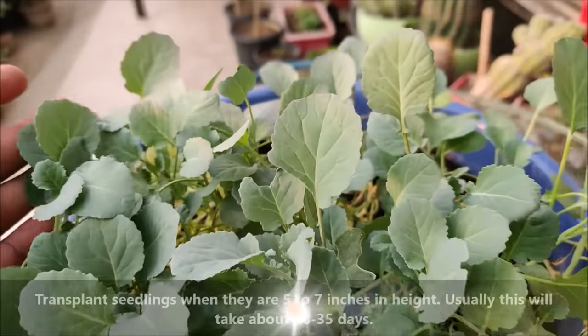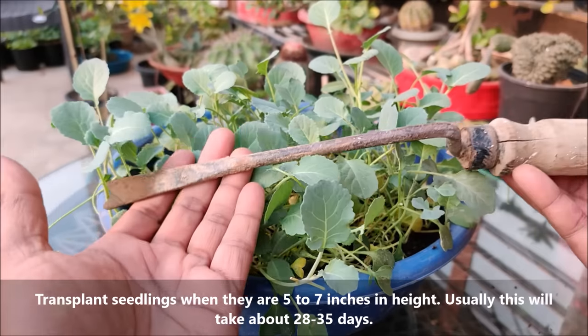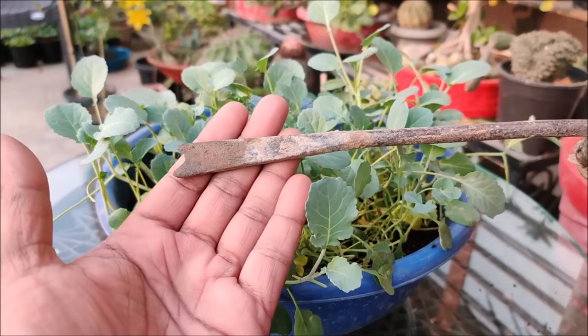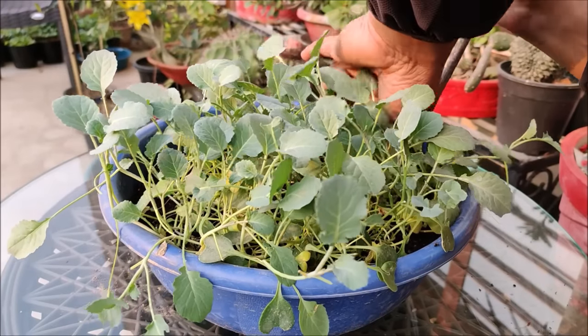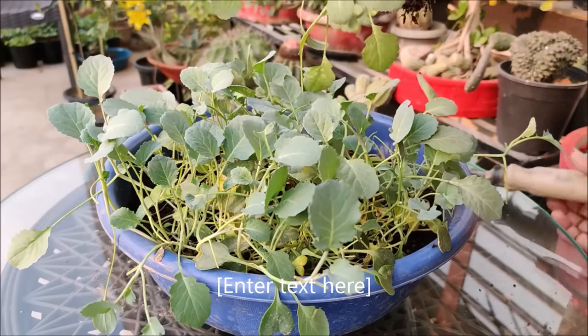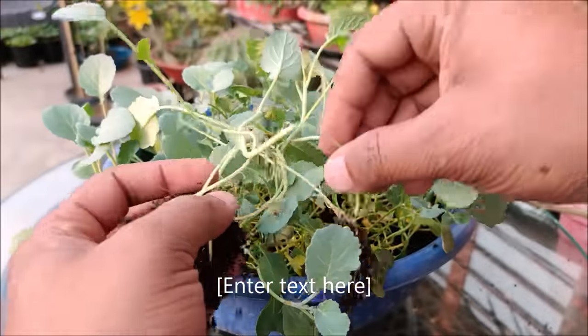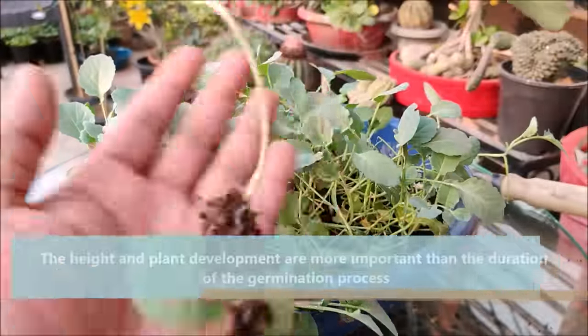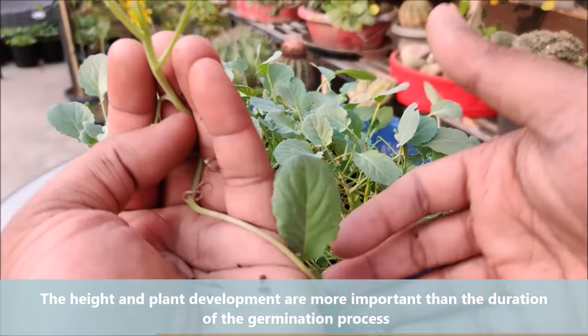Transplant seedlings when they are 5 to 7 inches in height — usually this will take about 28 to 35 days. Gently tease the seedlings out using a gardening tool or a stick, and try to avoid damaging the delicate roots. The height and plant development are more important than the duration of the germination process.